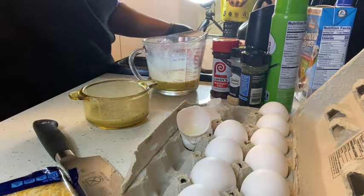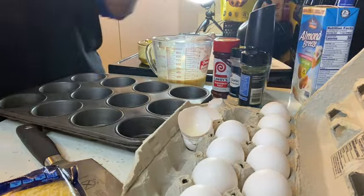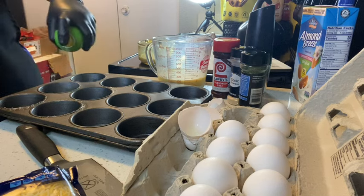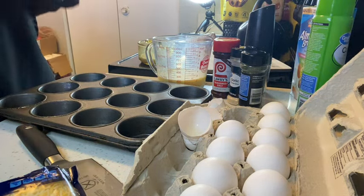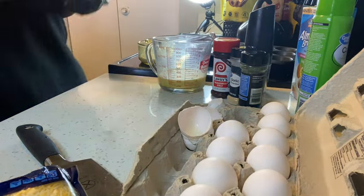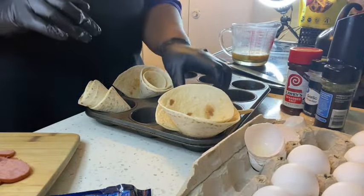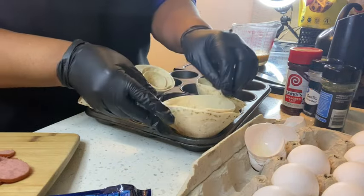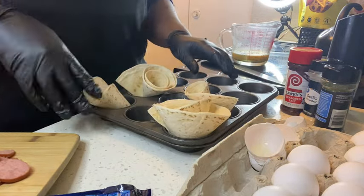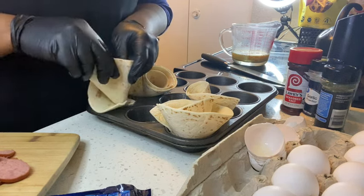Next, I'm going to get my muffin pan and spray it down — I'm only going to do about six. Now stay to the end of the video so you can see how I actually ended up redoing two of them. I was satisfied with the first batch, but I knew I could do it the way I was thinking in my head, so I redid it.